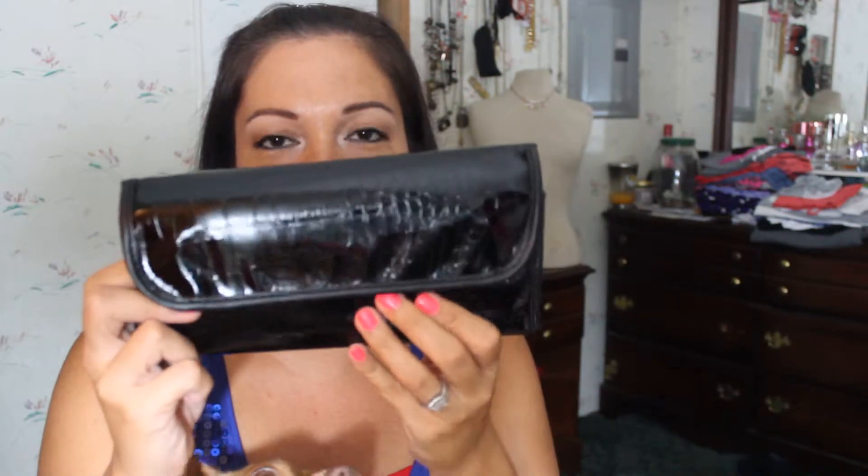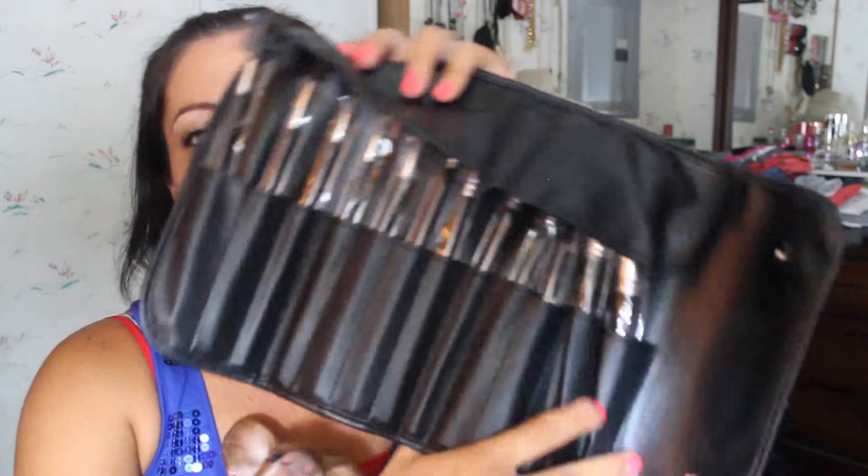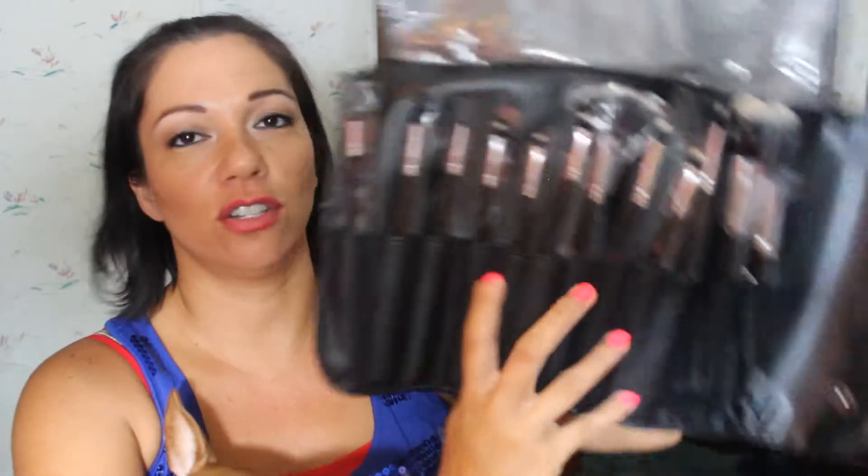The next thing is the brush roll that came with the That's Heart Steel set. It looks like it's got some kind of crocodile print on it. It's a kind of imitation patent leather pouch with magnetic snap closures. You open up the brush roll and it holds 12 brushes — two, four, six, eight, ten, twelve — yeah, 12 brushes.